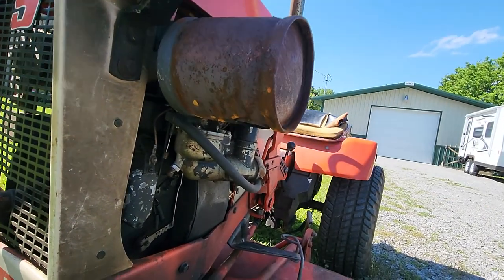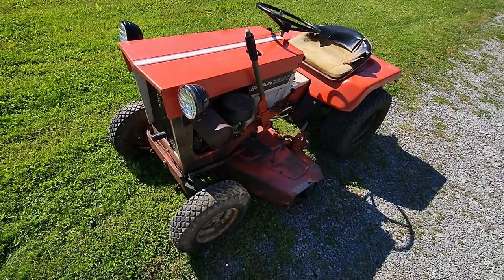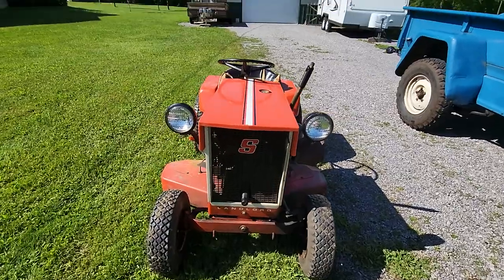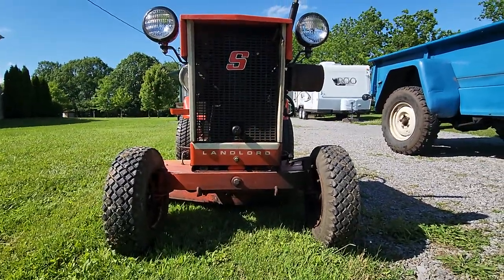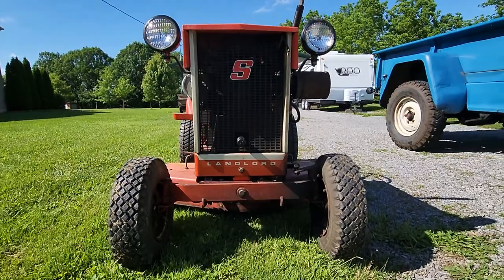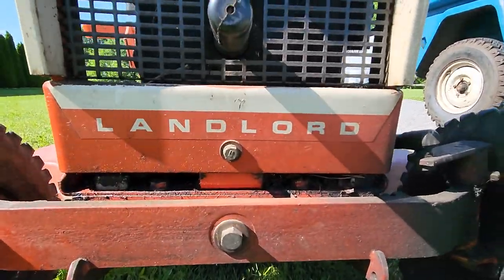This right here is its original Nelson muffler. All Allis Chalmers and Simplicity square hood and earlier round hood garden tractors came with these Nelson mufflers. There's the grill with the Simplicity 'S', and then of course you've got the Landlord badge down at the bottom of the grill.